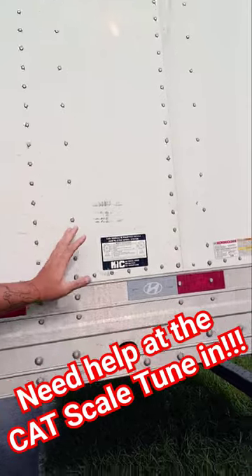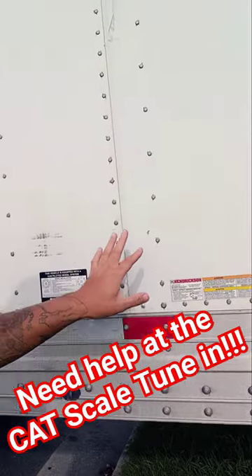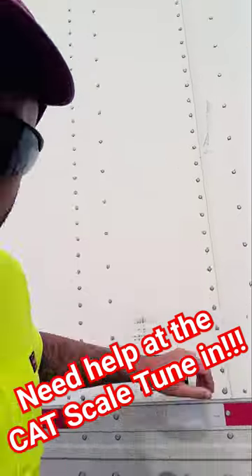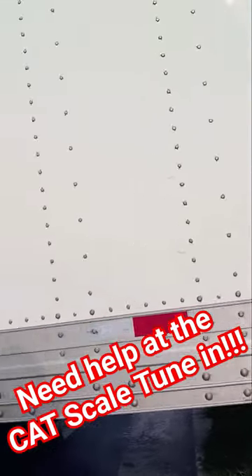So anytime you see a trailer that looks like this, that has the settings in front of each other — I know it when I see it — these type of trailers right here are always 500 pounds per square.